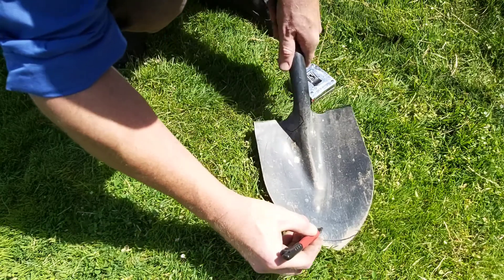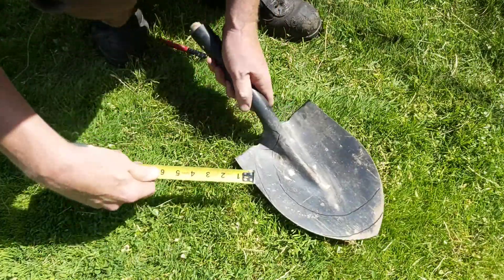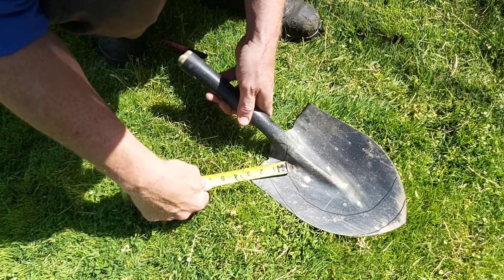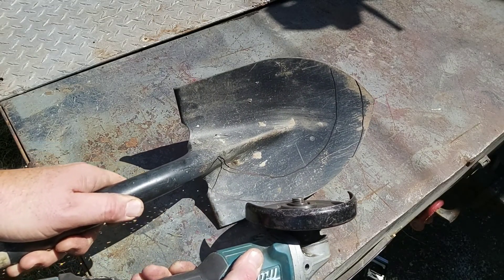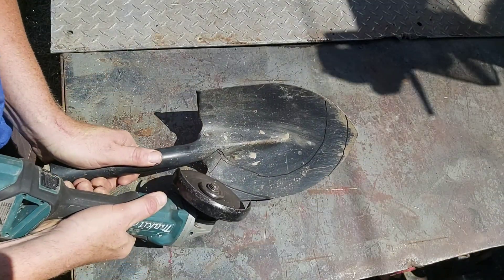The first step is to plan it and lay it all out. As you can see here, I've got it laid out with a blade of about an inch and a half. Originally I was going to cut the handle off, but I'm going to incorporate the actual shovel handle as part of the tool's handle — there's just going to be a bit of metal manipulation to do this.